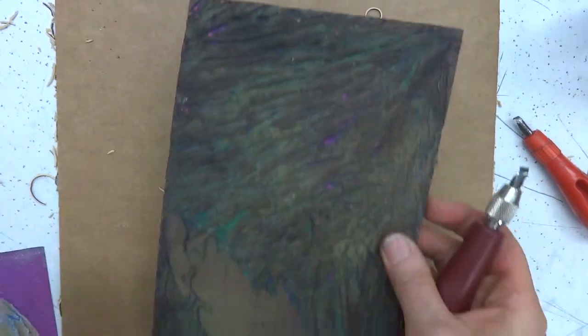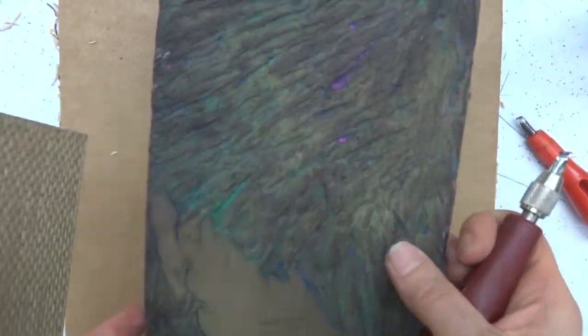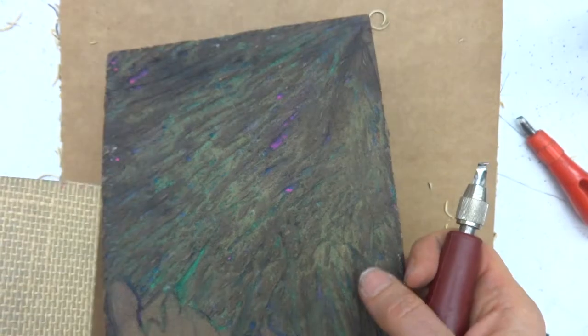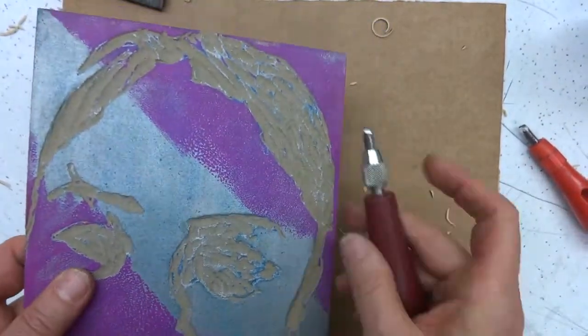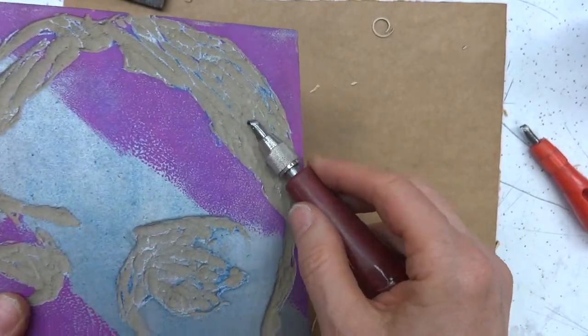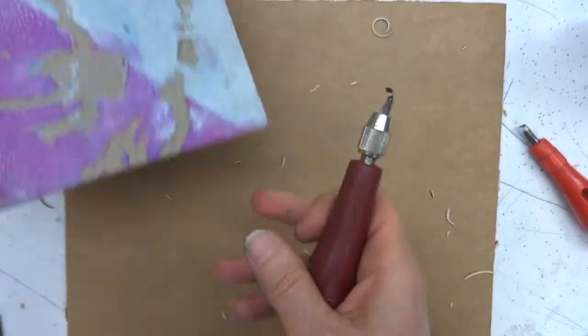Here's another one that shows the hair-like texture — it follows across, and that was either the small U or the large U. This was definitely the larger U to make this kind of texture.